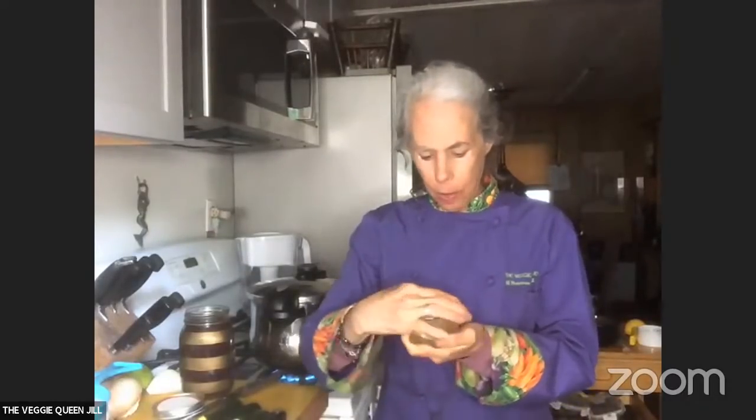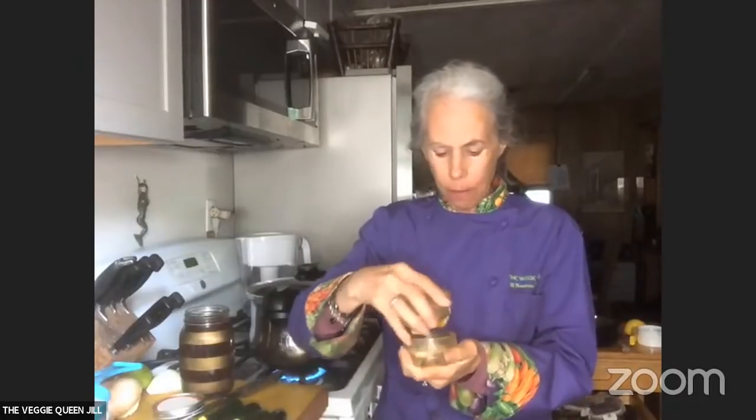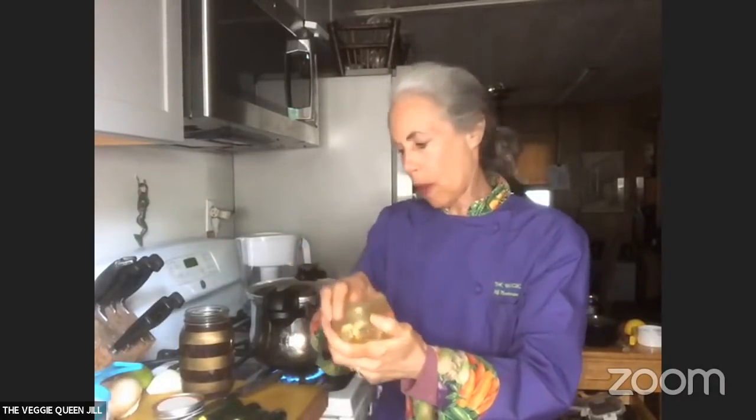I have the onion in. I usually print out my recipes but I make this every week so I thought I'd skip it. I'm using this thing called the garlic twist — I used to have them that said 'The Veggie Queen' on them, but the person stopped making them. I'm just mincing up the garlic, and it works really well. I'm going to let the onions go first and then get the other ingredients together.